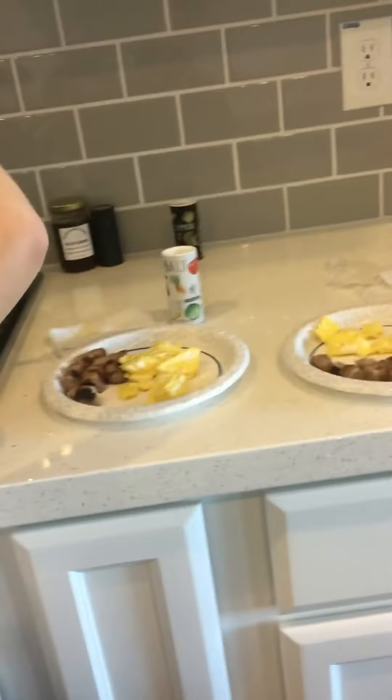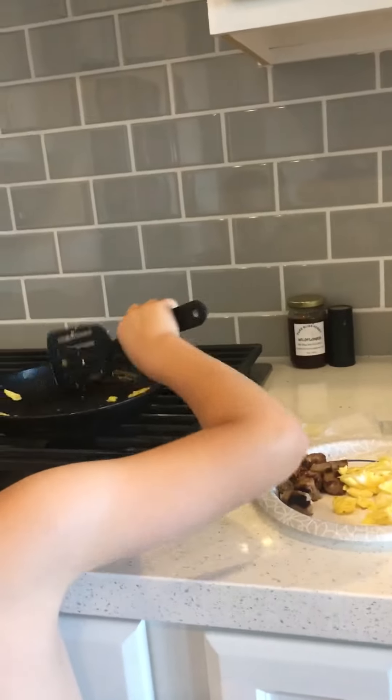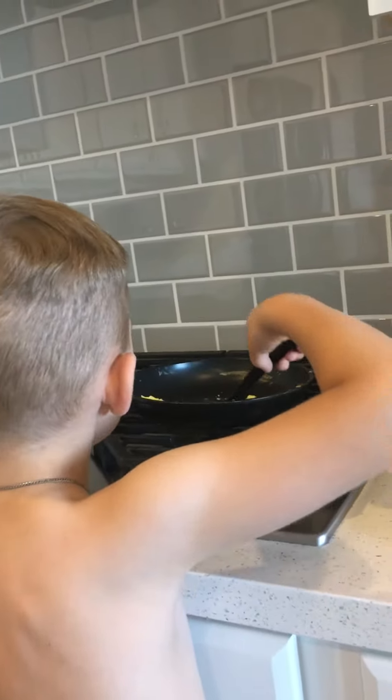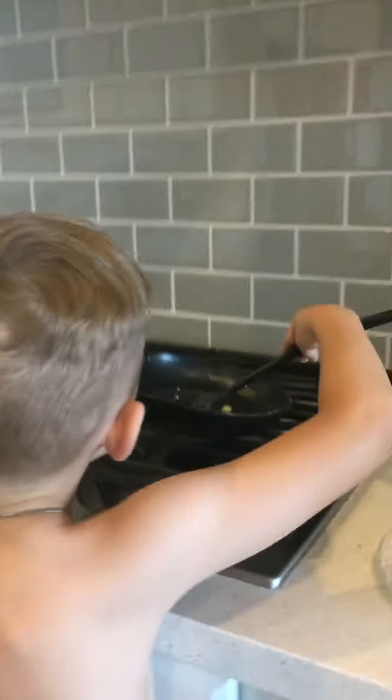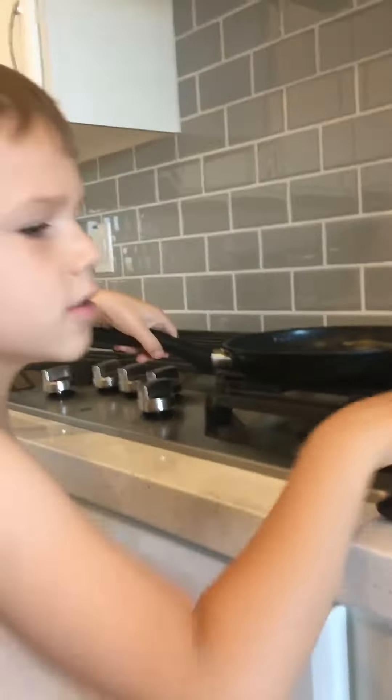And you cut them up, right? Yeah. Now you're putting the eggs on the plate. Okay, now take the pan and dump it on the plate. Dump it on one of the plates? Yep. Because there's just little bits in there.